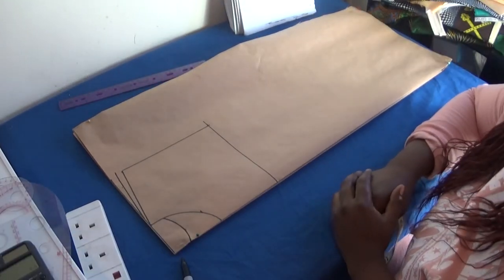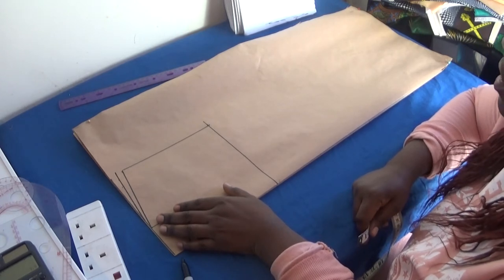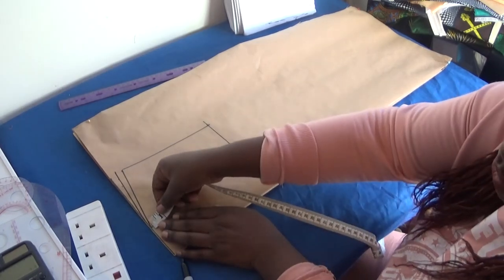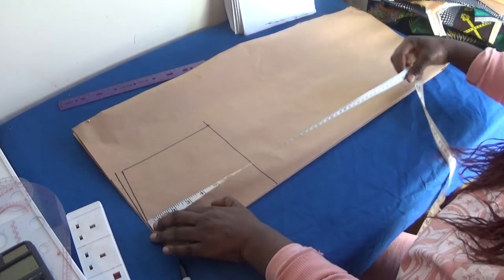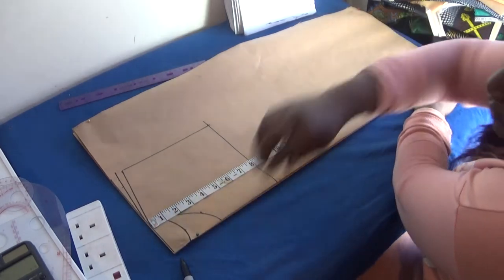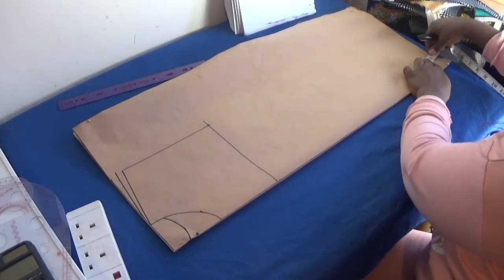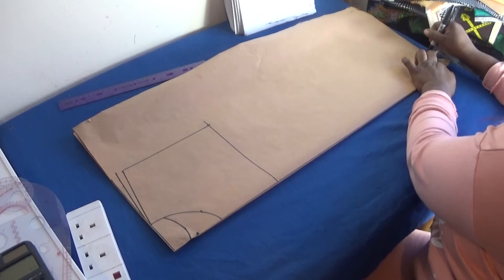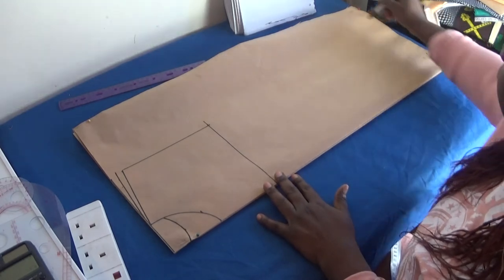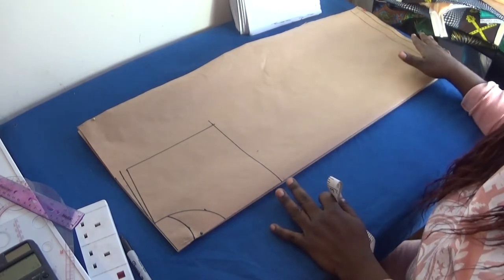Now I'll mark out the length of the gown. The gown length is 28 inches, so from the shoulder slope I measure down 28 inches. At the bottom of that 28 inches I'll add 1 inch for the sewing allowance at the hem, making it 29 inches total. I'll rule it out straight down from there to establish the length.